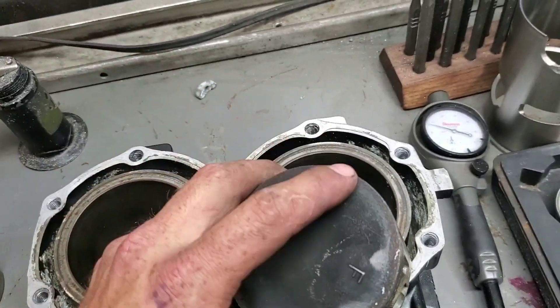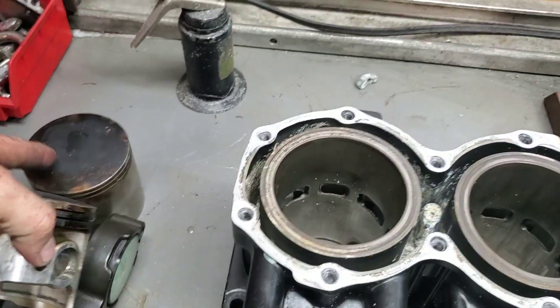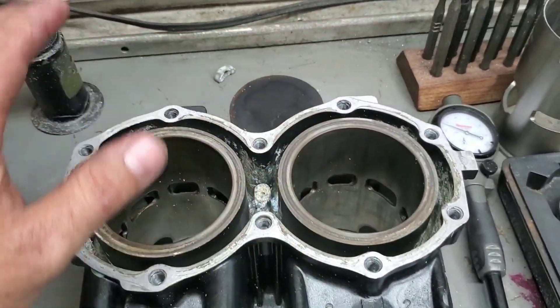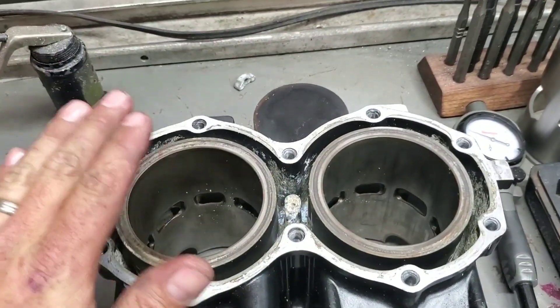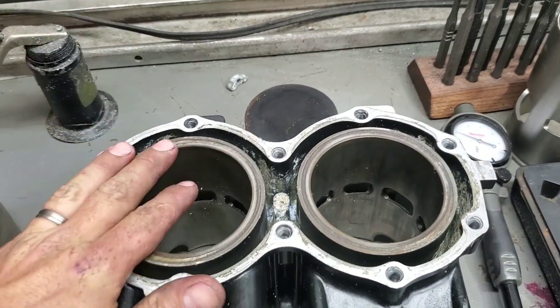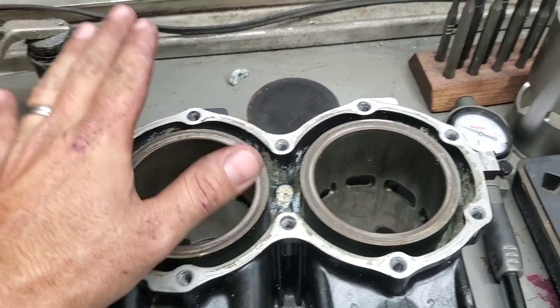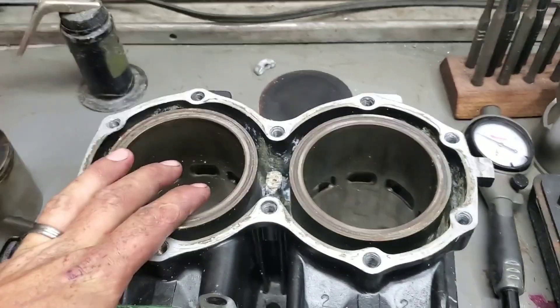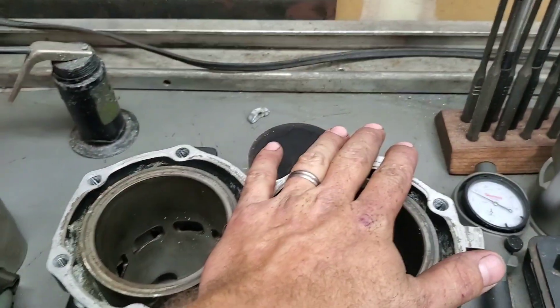The odds are the reason this piston detonated and the other didn't is that the cylinder is egg-shaped more on this side, so this side had blow-by which actually lowered the compression enough for this hole not to detonate — but this hole did. So when you look at this motor you'd say 'oh this hole is great, we need to hone this hole, fix it, and we're good to go.'